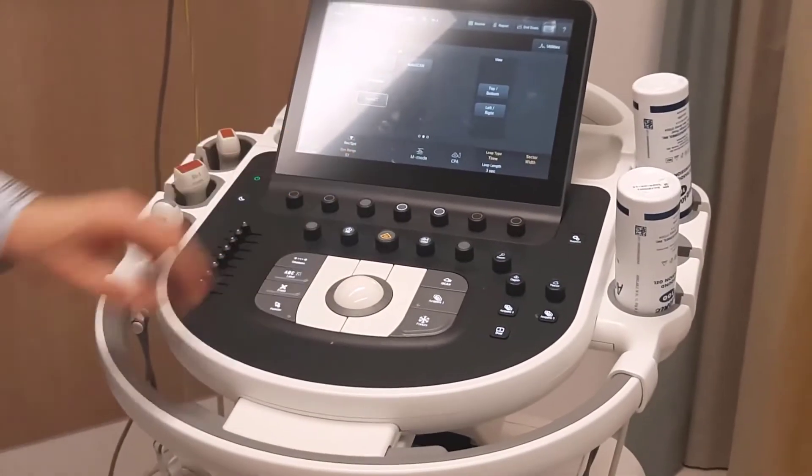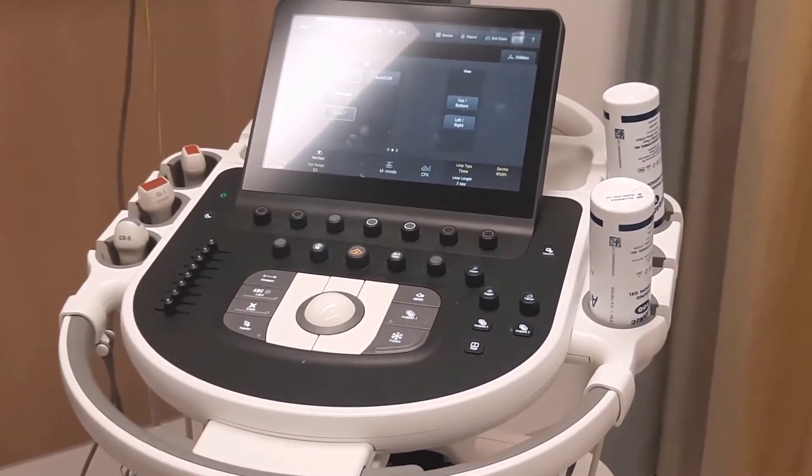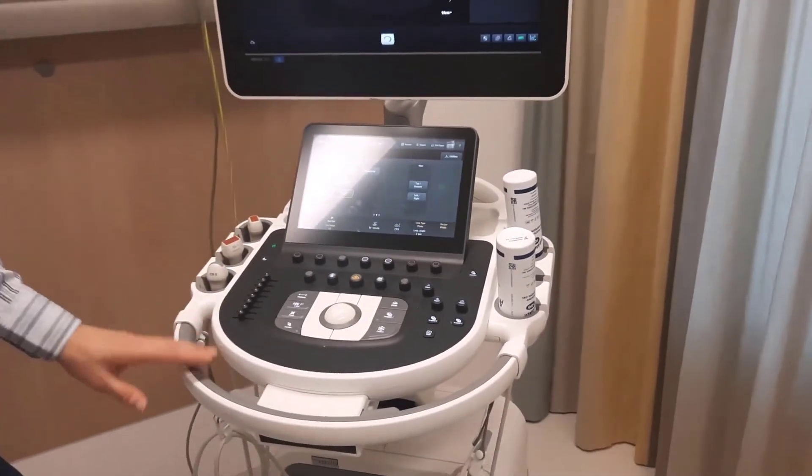Every year, we take a picture of the transducer without any gel, to confirm it's the same as the year before.